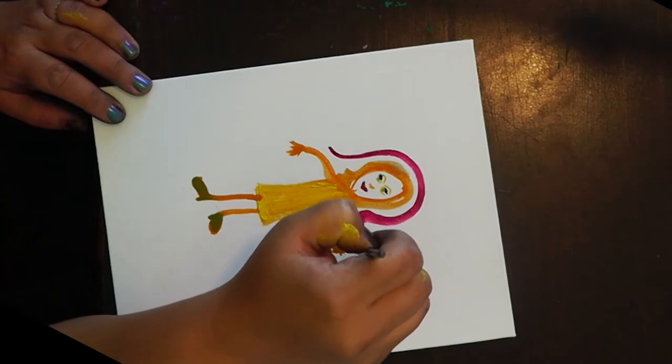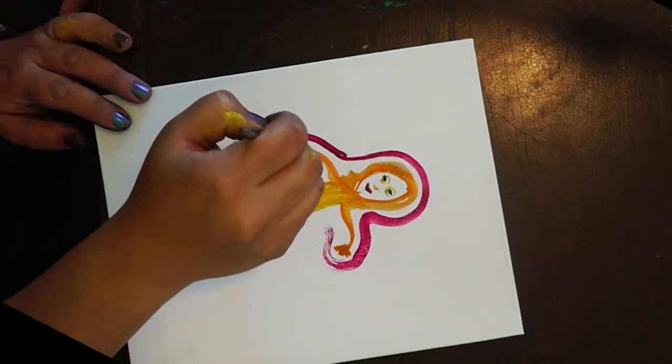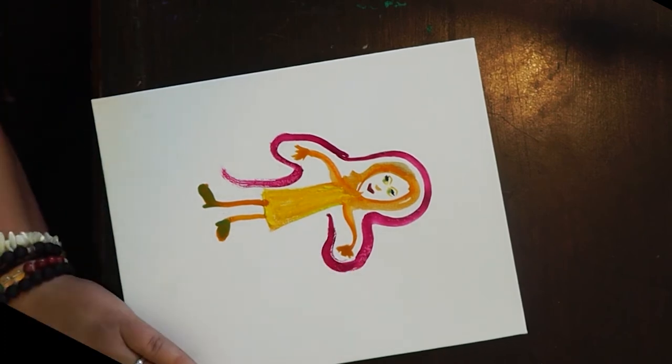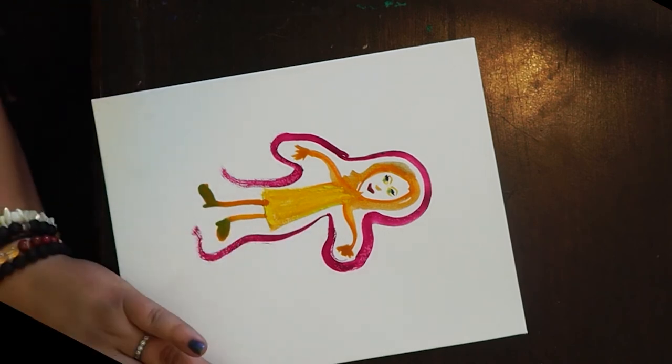Okay, so what does your force field look like? Take your protective shield against anything that would harm you or hurt you.